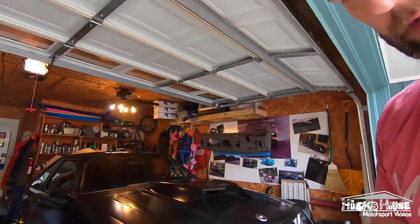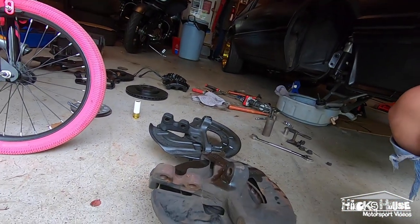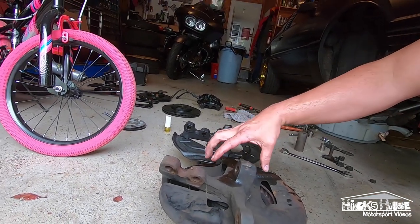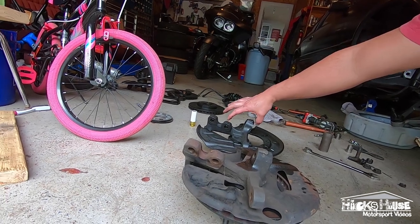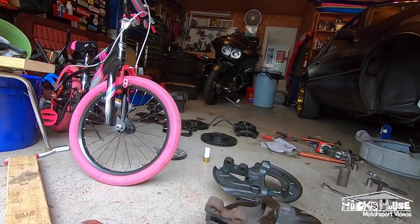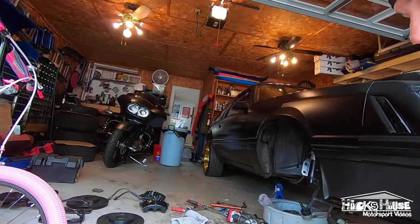All right, so here's what I've discovered — check this out. See the difference between here and here? From the mounting surface to the first hole there's an inch difference, so basically it gives you an inch drop.